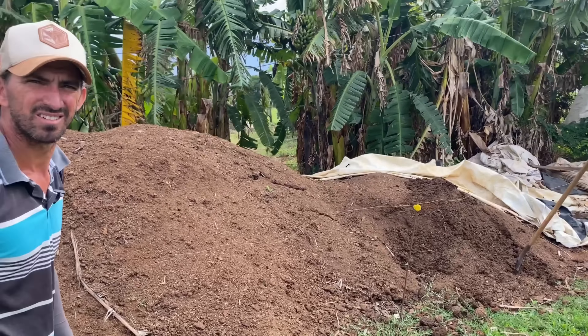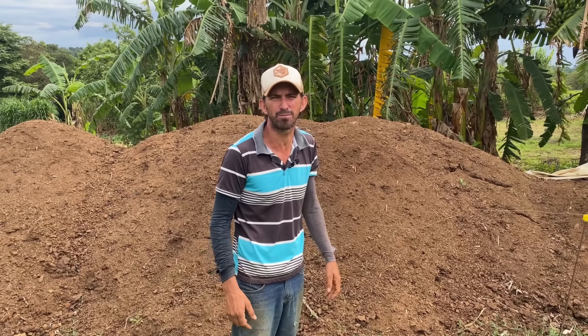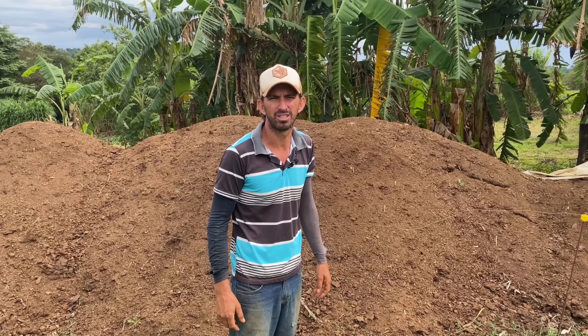Oito anos que você tem essa produção? Isso, oito anos. Aqui é tudo orgânico? Aqui é tudo — não entra agrotóxico de jeito nenhum. Então nós vamos aprender um pouquinho do passo a passo do Reginaldo. Nós vamos começar nessa aula 1 com o EM e a preparação da compostagem. Vamos lá acompanhar o Reginaldo.